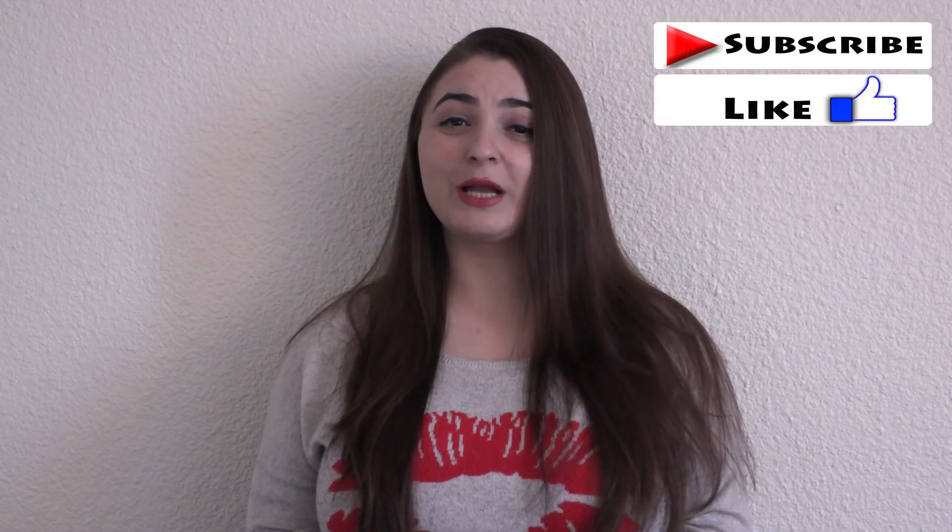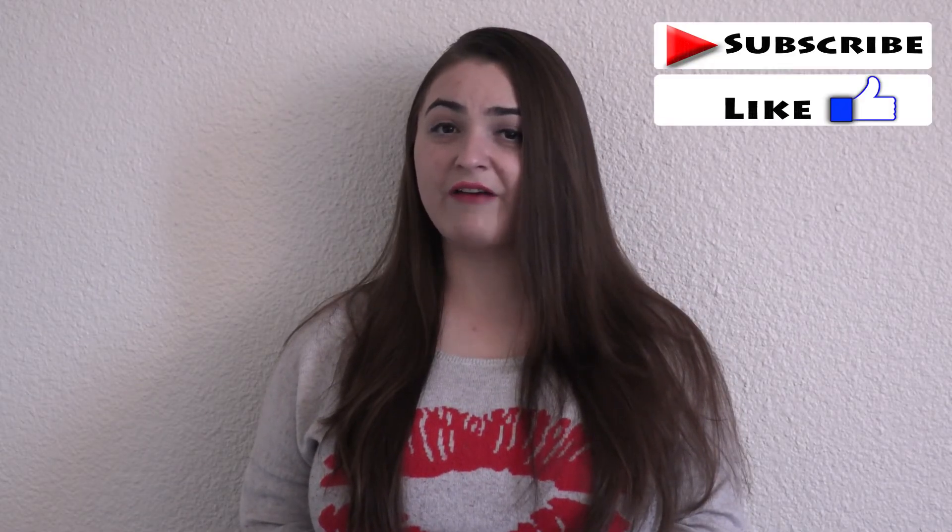I hope you enjoyed this video. If you liked it, please don't forget to like and subscribe to my channel. If you have any questions, you can ask me whatever you want. Until next time — kisses and hugs, bye!